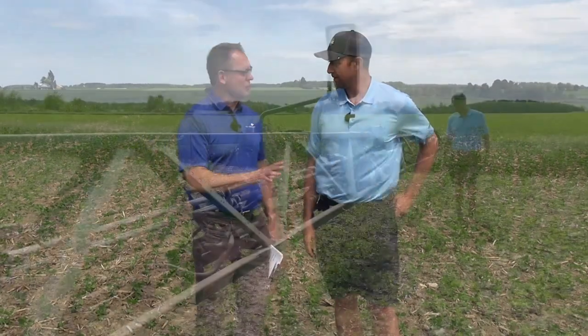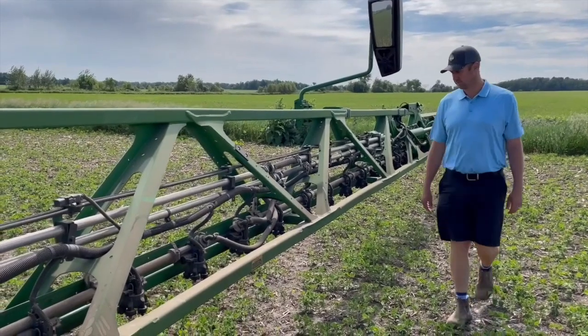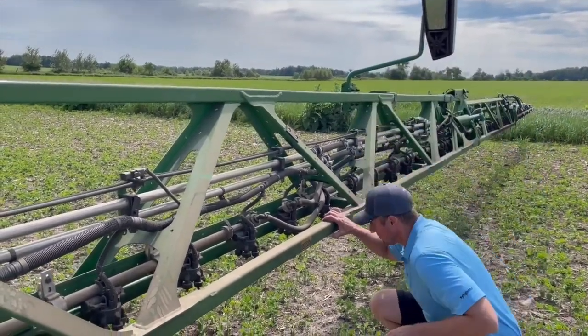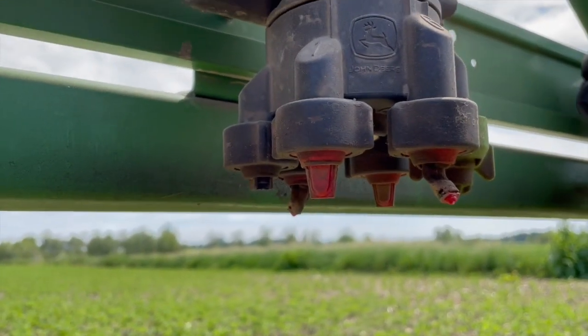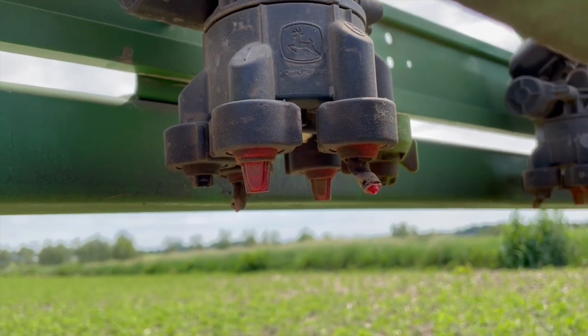The other thing here is the number of nozzles: 192. A standard sprayer typically has 96, and we've got two per nozzle body — so it's 192, just like you said. Having the ability to go forward and backwards on every single nozzle body, versus the old style where it's every other nozzle, I would say doubles your coverage.